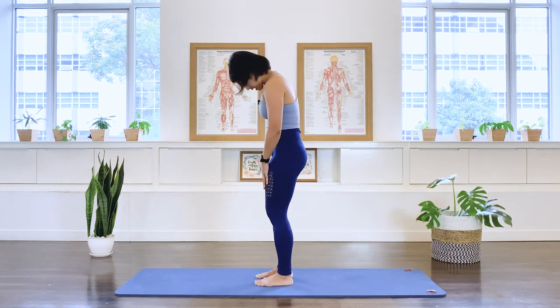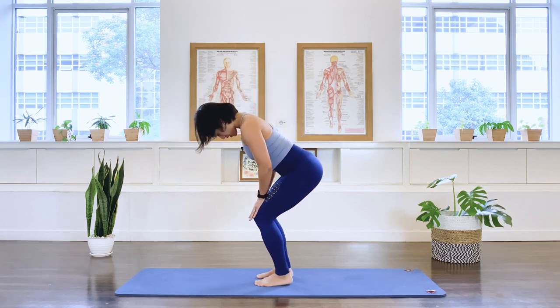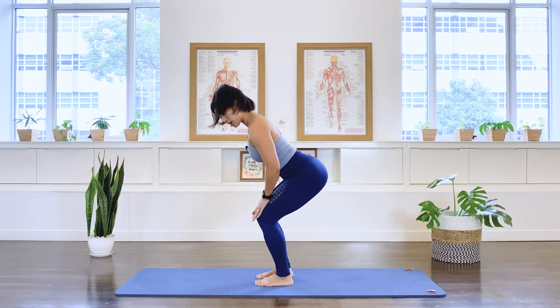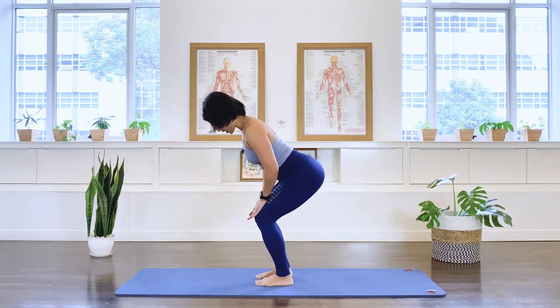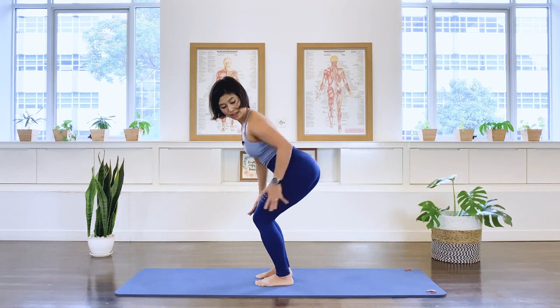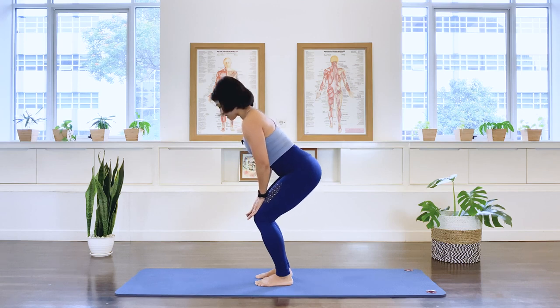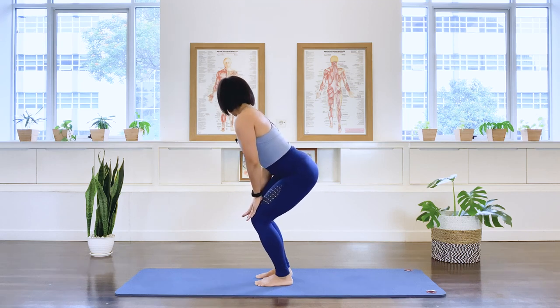Now we roll down again and lengthen the spine to a neutral spine position. We're going to do the waggatel. Bring the pelvis to the right and look towards the right shoulder, and center, to the left. Wag your left tail, and center, wag your tail to the right, and center. We are introducing a lateral flexion, a side bending in the spine here.